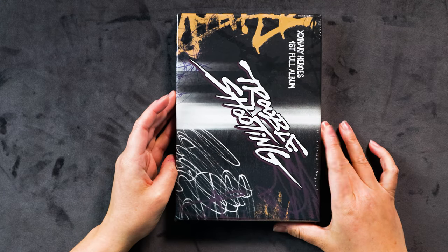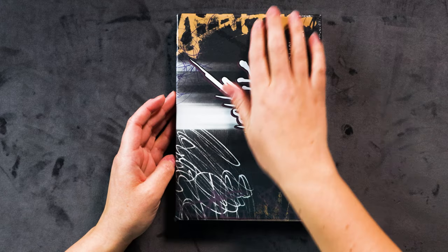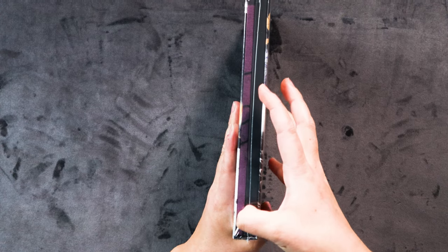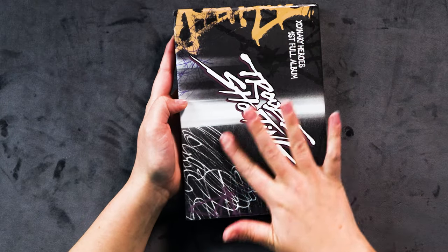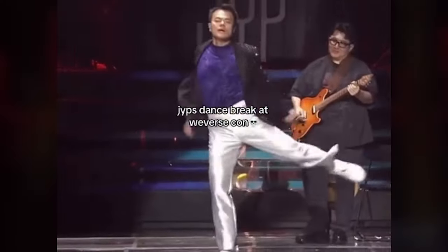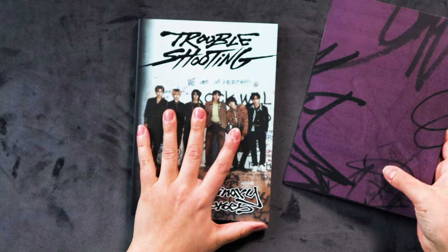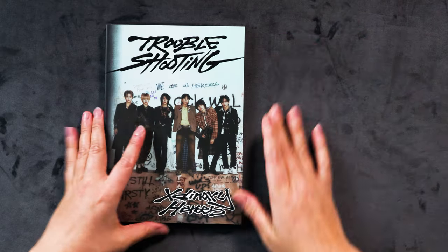Starting with the best version first. Here we are — Troubleshooting. This looks nicer than the other one. It's really cool. X-nary Heroes' first full album. We've got a black cover with some spray paint and barbed wire design. Actually, I think the other one is kind of cooler. Looks like we've got two books in here, which is always kind of exciting. The other one's got like eight — I think that might be member books. Nice little slide-out box, feels very sturdy. We've got a photo book and the inclusions are in their own separate area.